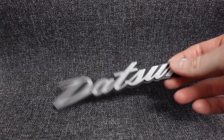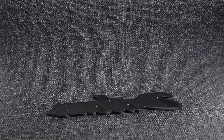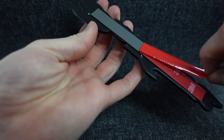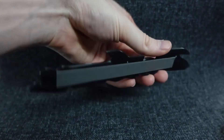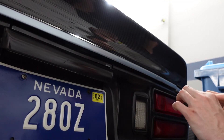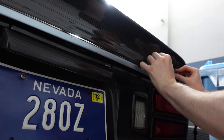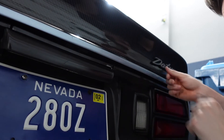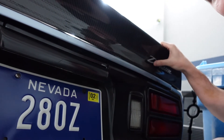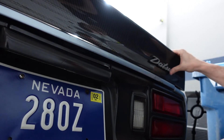Now we'll take our logo, flip it upside down, and use some 3M double-sided sticky tape — nothing special — and stick it on the car. What's great about 3D printing is that you can always just reprint stuff. If you break it, don't like the size, or want to change it for any reason, you just plug in your printer and redo it. I could have made this logo a little bit bigger, but I still think it looks good.